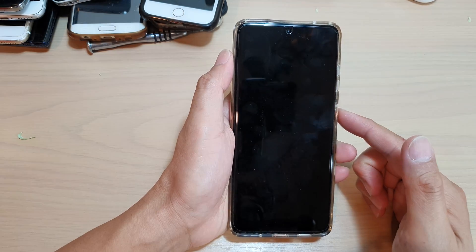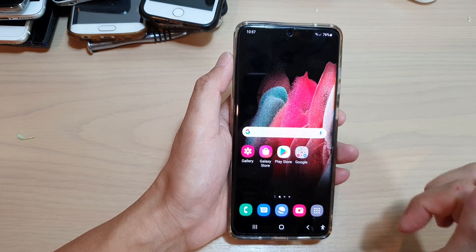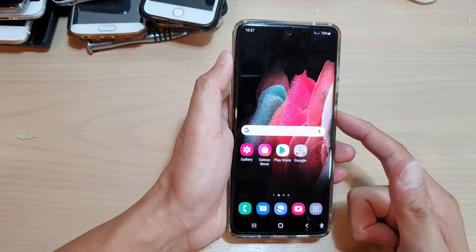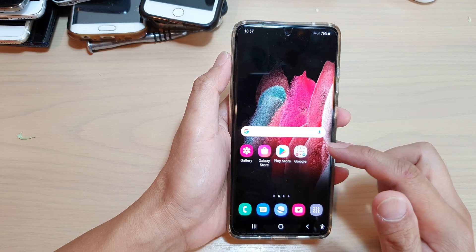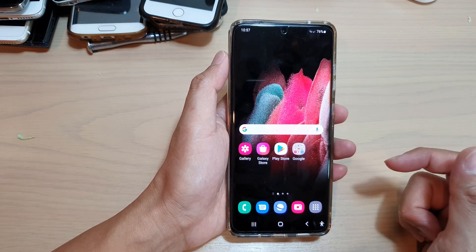So you can see if I lock my screen now, I can simply just swipe to go back into my home screen — without having to put in a PIN, a password, or a pattern lock. And that is how you can remove all the security on your device, so you don't have to put in the PIN or password.